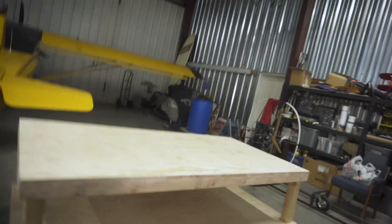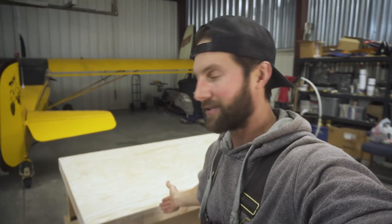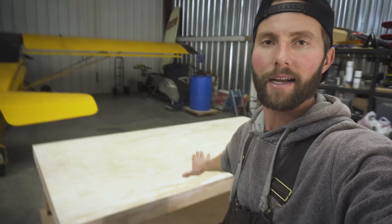Welcome back to another build series on Defiance. I want to show you my new table — this is going to be so nice. This is where I'm going to be doing my carbon fiber layups, my fiberglass layups. I'm going to be building tail feathers on this. Super excited about my table.